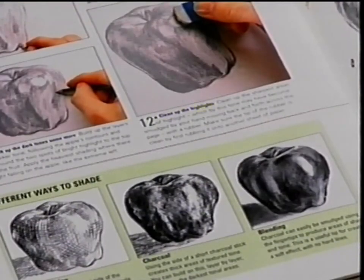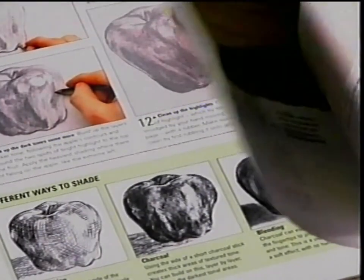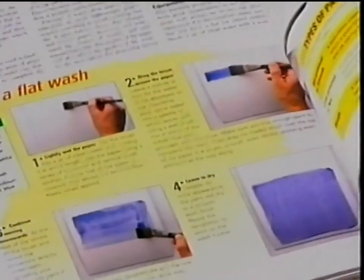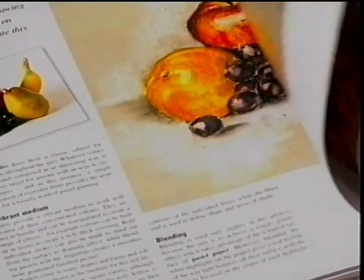Welcome to The Art Course. Whether you're an absolute beginner, or you've been drawing and painting for a while now, there's a whole range of techniques and exercises that you can try to improve your artwork. I'm Richard Taylor. I've been teaching people to draw and paint for a while now, and I firmly believe that you can become an artist.